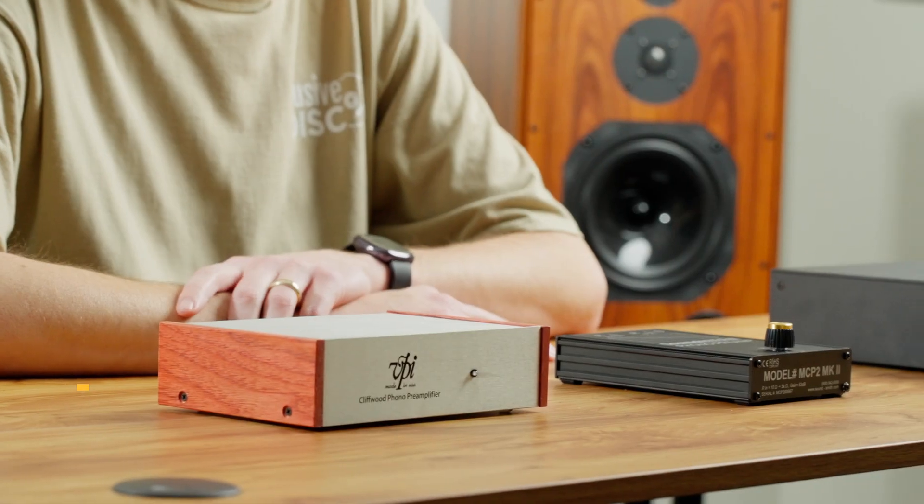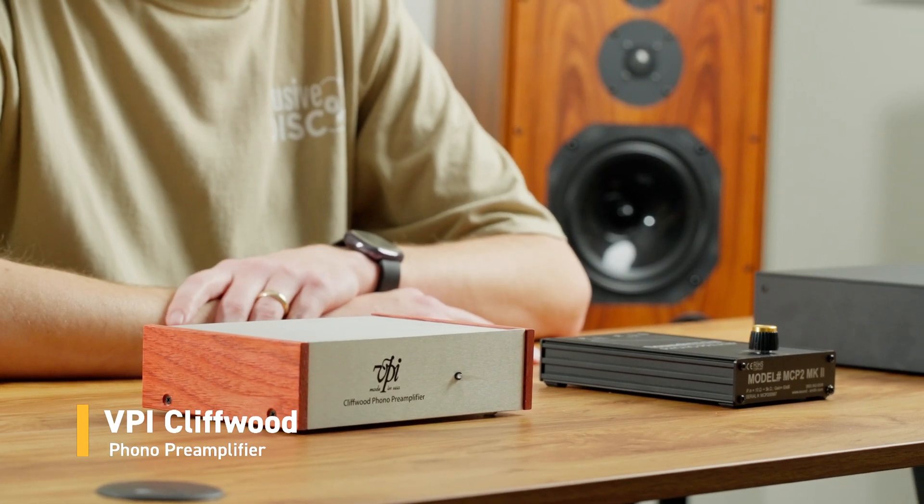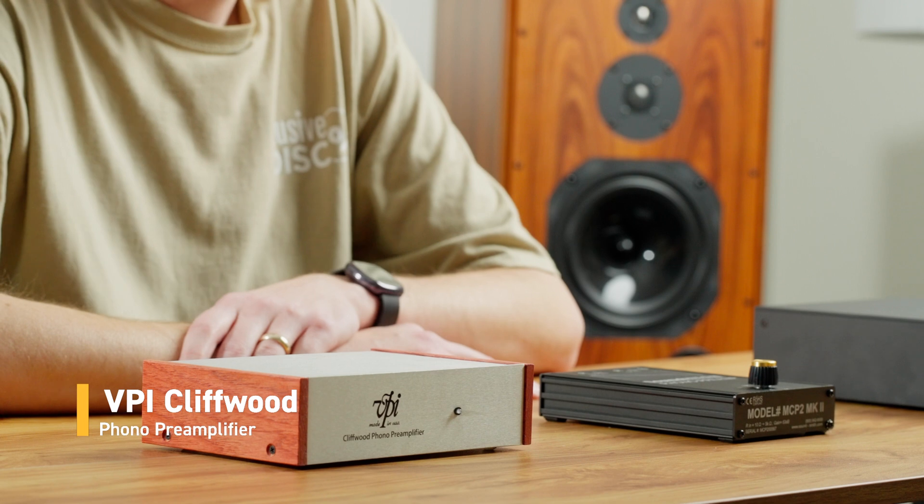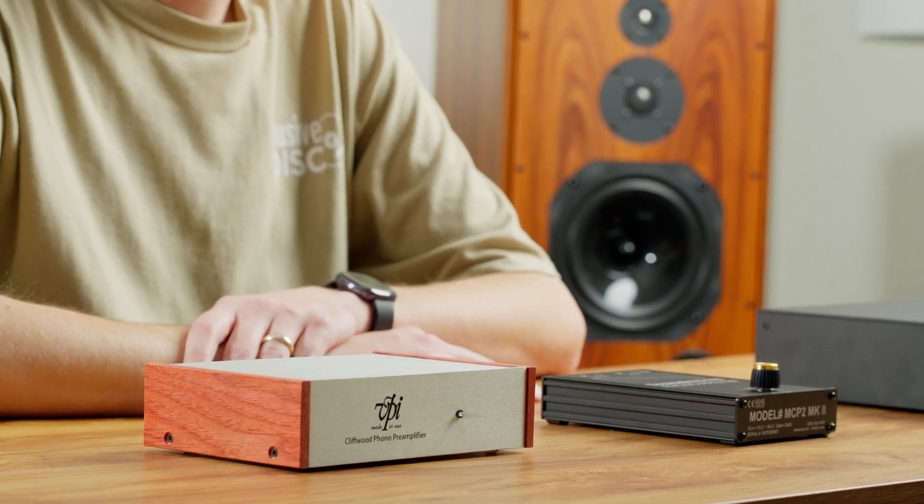We have three types of Phono Stages: moving magnet only, moving coil only, and moving magnet or moving coil. First, we have a moving magnet only Phono Stage — the VPI Cliffwood. This is a very good entry-level Phono Stage into the audiophile realm. It'll amplify a moving magnet cartridge, or a moving coil if it's at least 2.0 millivolts output. However, you need to pay attention to the loading for your cartridge. Moving coil cartridges typically load a little bit less, and this unit has fixed loading at 47k ohms. Be sure to check your cartridge specifications; if it does not support 47k ohm loading, I don't recommend you use this unit.